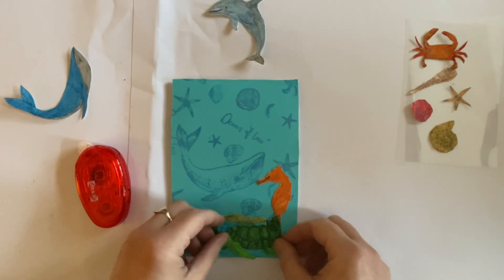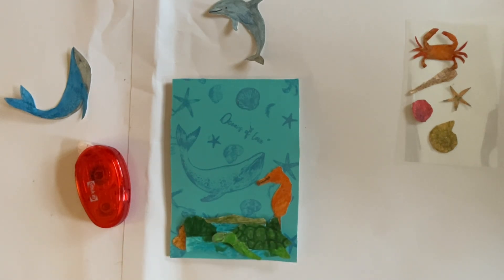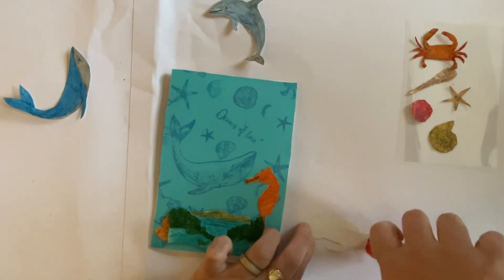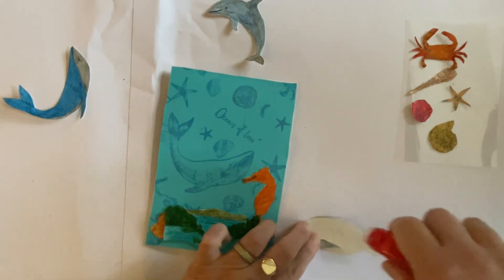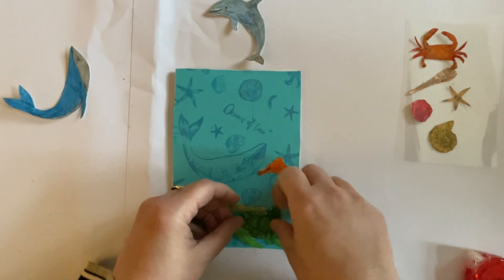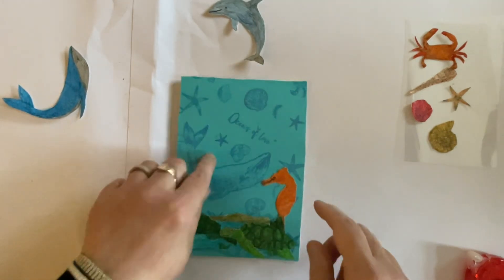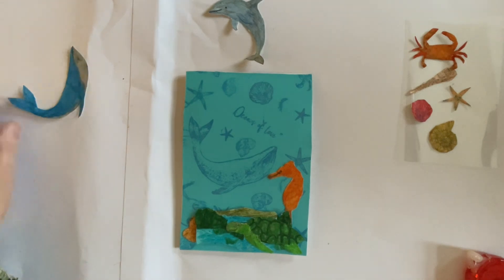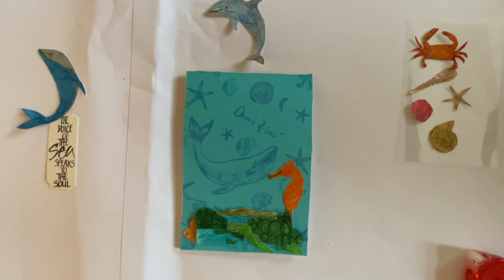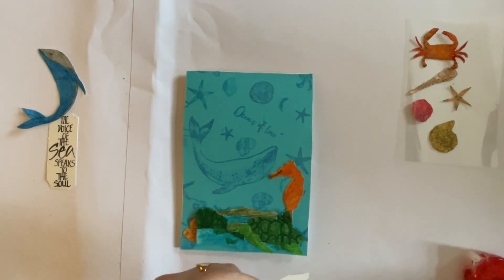I'm going to have the turtle coming down here just to cover up that bit of the seahorse, so I might have him swimming along there. For quickness I'm going to use my tape runner, but use whichever adhesive you prefer. I use glue to put the paper down and I'll use that, but we're going to save the sentiment to dress the inside up. I really do think we ought to put the star of our card on — I think we'll put our dolphin on now rather than at the end.